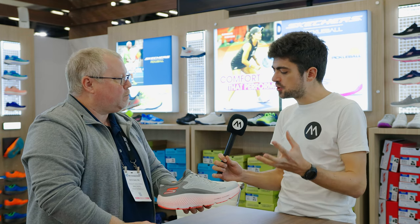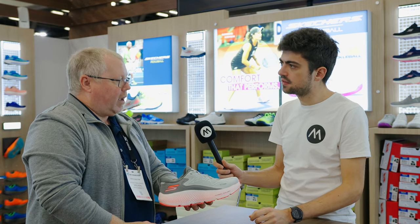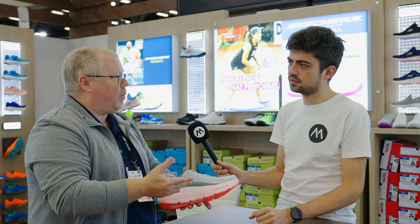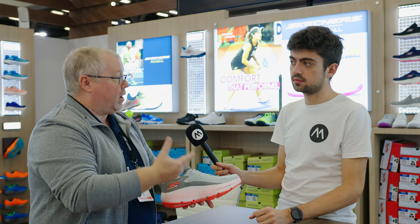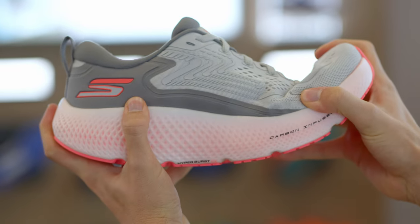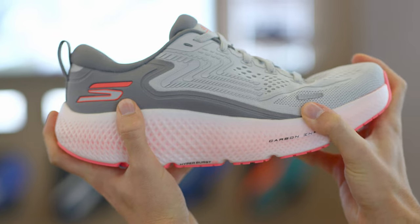Does it still come with the H-blade — the carbon infused H-blade that the Max Road 5 had? Yes, so all of our training shoes, the Ride 11 and the Max Road, are going to have the training version of the carbon infused H-blade. That H-blade is not about stiffness — it's about flexibility, so it's going to create a snappier toe off. Also, as we raise the foot off the ground, it's going to create more stability in the forefoot.